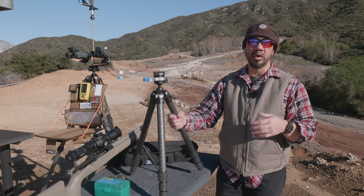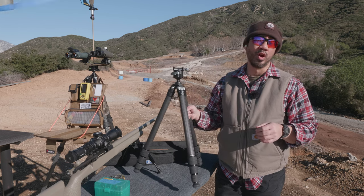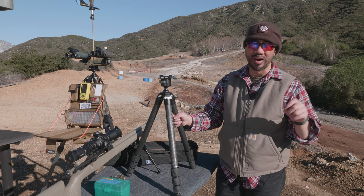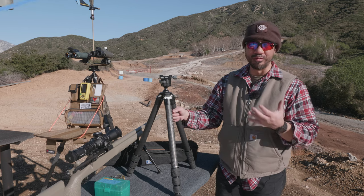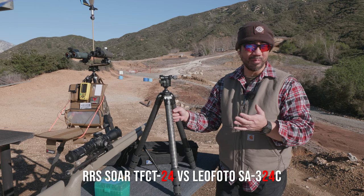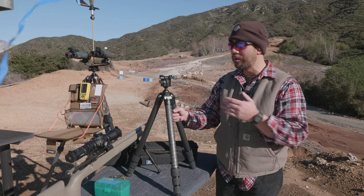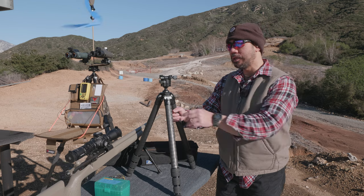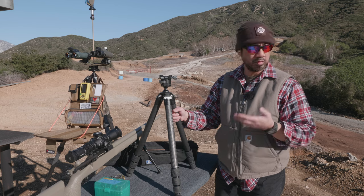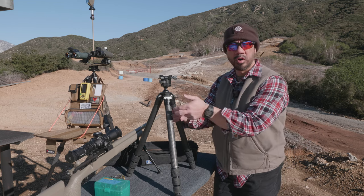Keep in mind that the 324 is kind of more in the middle, in line with the Really Right Stuff TFCT 2.4 — a hint that Leofoto makes models similar to the RRS tripod line. The 324 is more comparable to the TFCT 2.4 because the diameter of the top leg segment is the same, at 32 millimeters.